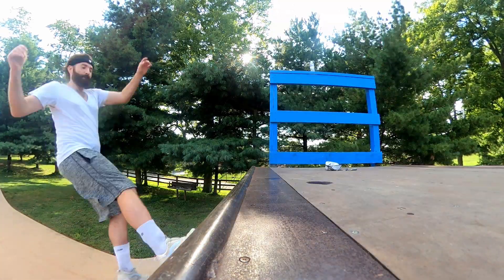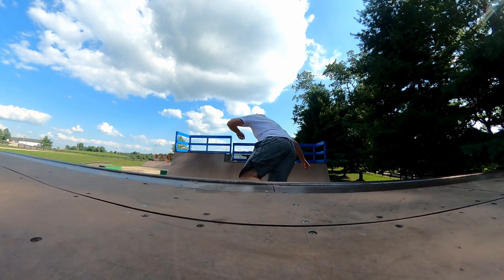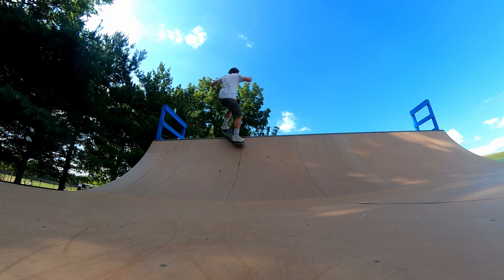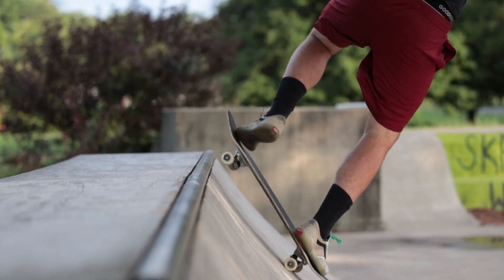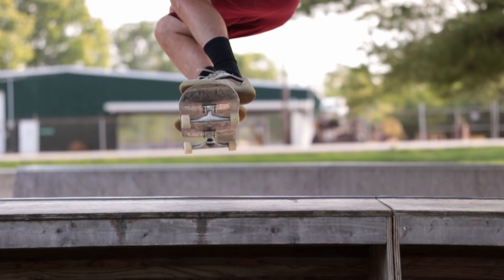You want to be comfortable riding a mini ramp first. You want to know how to do frontside 180s and frontside kick turns. You also want to know how to do fakie disasters, because fakie disasters are easier — you just kind of pop up into it and learn to come out of it.